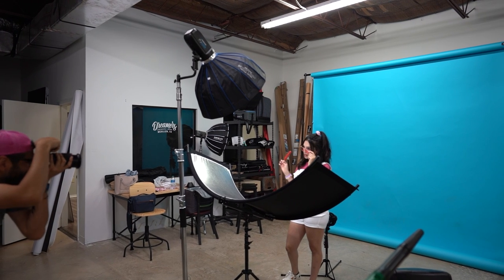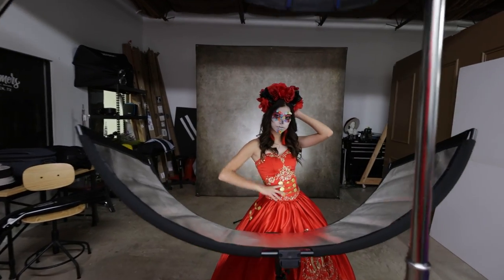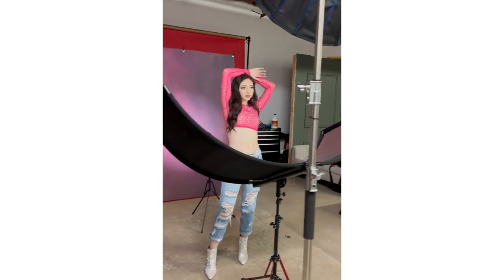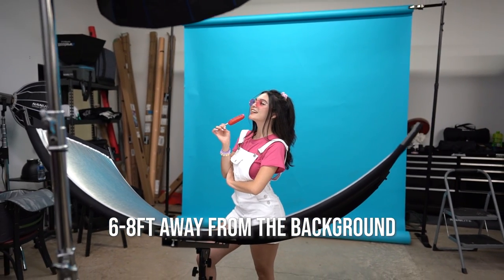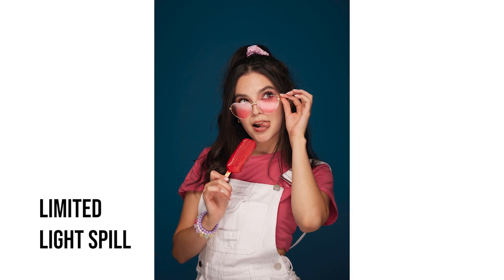As for my key light I'm using the Westcott FJ400 with the 24-inch beauty dish set to power 6.5. Keep in mind you can do this with any strobe, whether it's a speed light or a 200-watt strobe. As far as the modifier, it does not need to be a beauty dish — I love that beautiful blend between soft light and hard light — but if you have a 36-inch octabox, a 28 or 26, use basically whatever you have. The key thing is to get your subject about six feet away from the background, because we don't want too much light spilling onto the background — we want to be able to control that.